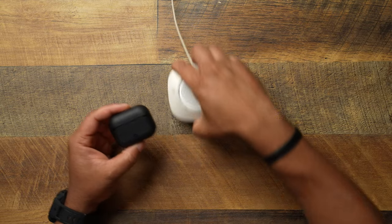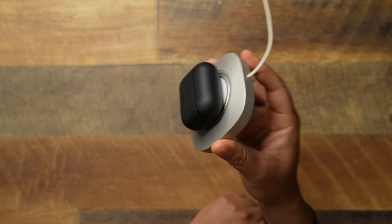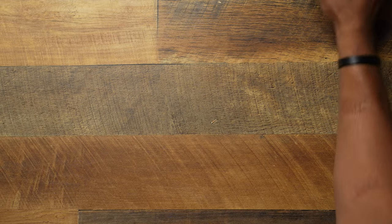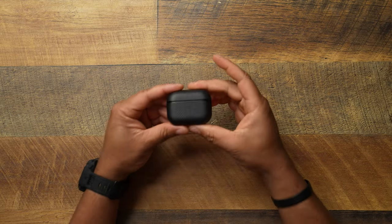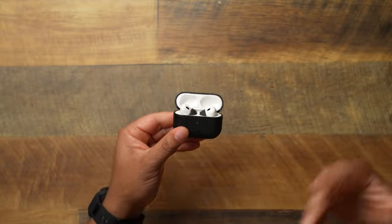I'm a sucker for MagSafe because everything has to have MagSafe, and that's exactly what this thing does. Let me go ahead and bring my charger over here and put it up to the camera so you can see — yeah, it does have magnets, as you can see right here. That is just an extra little point: when an AirPod case has magnets, that's something extra that I love to see.